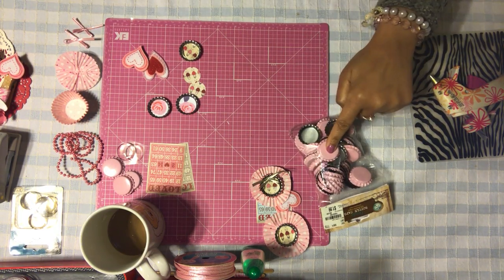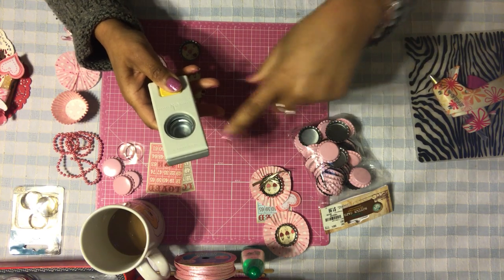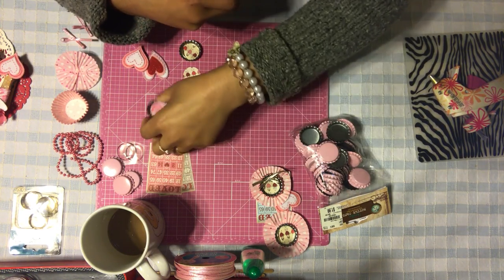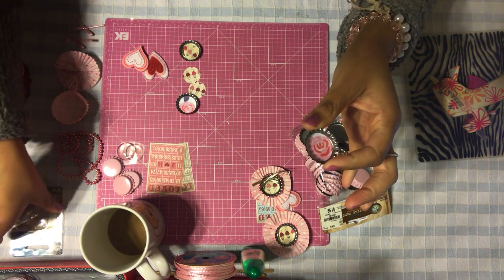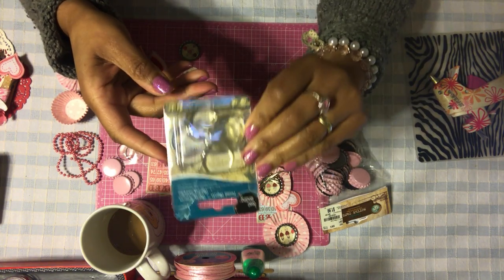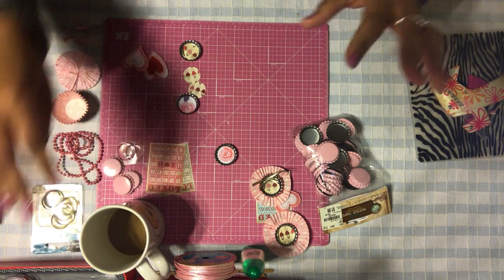So what you're going to need for this project: bottle caps obviously, you're going to need a few of these. You're also going to need the punch that coordinates with the bottle cap — this is a one-inch circle punch. It's actually the perfect size to put the little circle inside the bottle cap. You're also going to need some clear round epoxy stickers, which you can find in the jewelry section.